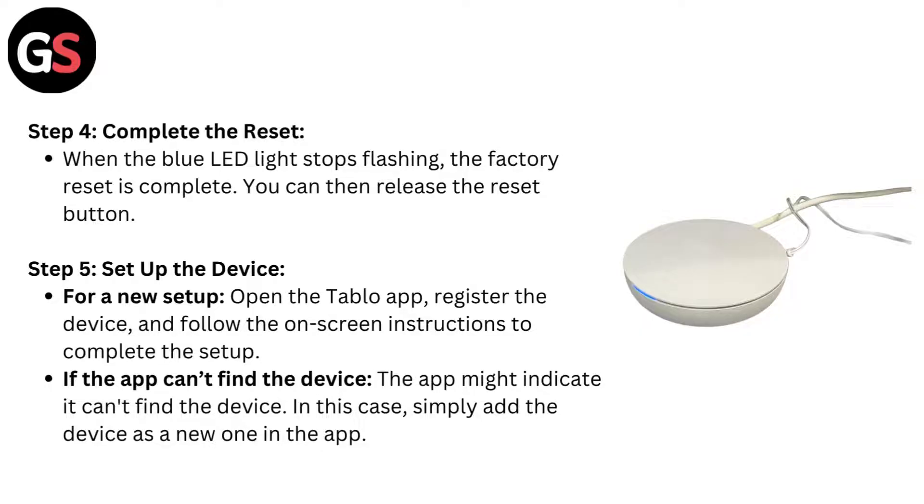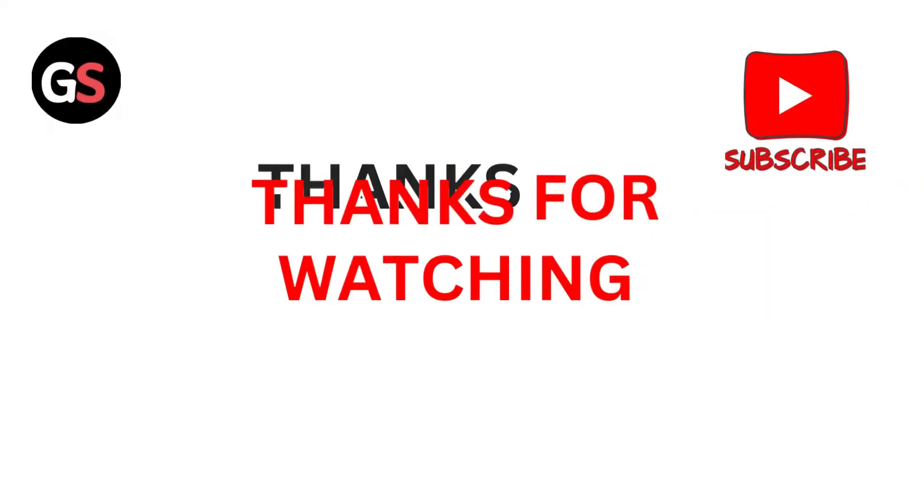Step 5: Set up the device. For a new setup, open the Tableau app, register the device, and follow the on-screen instructions to complete the setup. If the app can't find the device, simply add the device as a new one in the app.